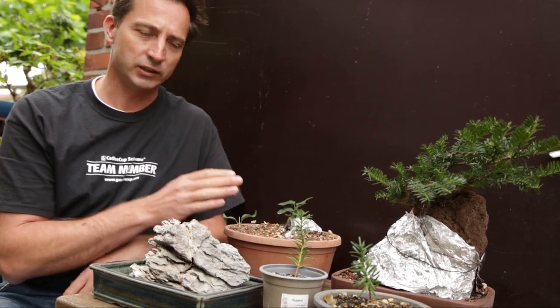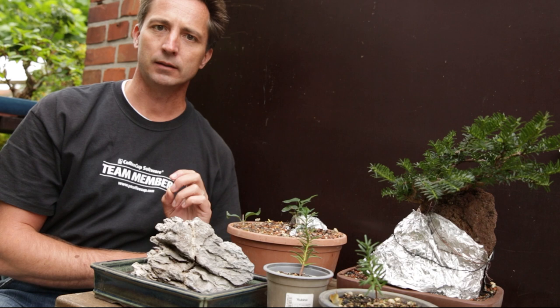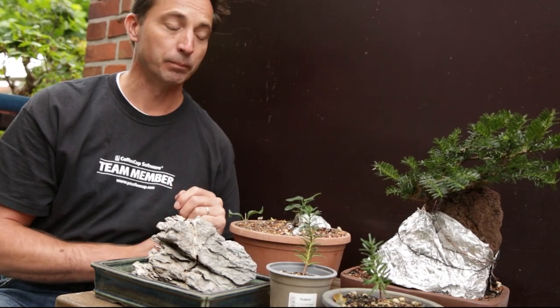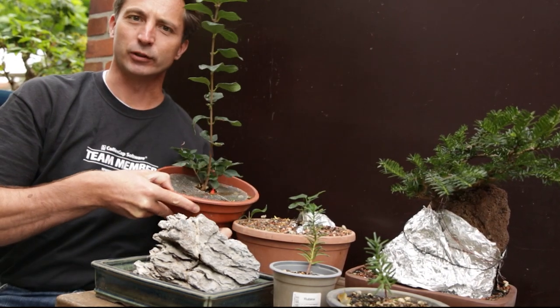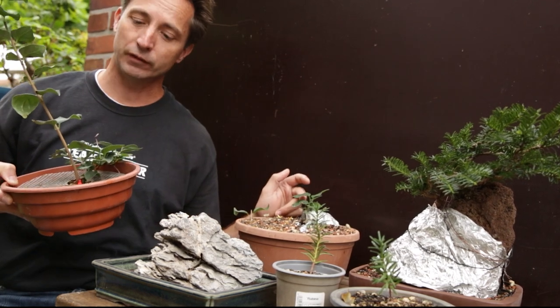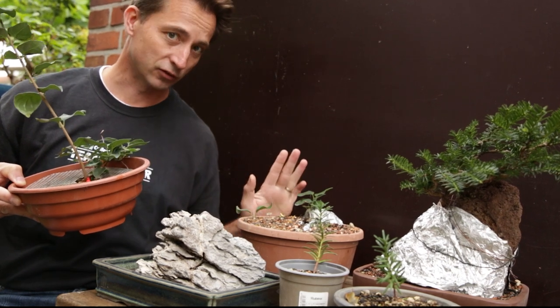I made a video earlier this year about this one. This is a lilac that I'm growing as a root over rock bonsai. In spring I put this tiny little plant on this rock and I was hoping for it to explode — it didn't. Now you could say that's not a problem; plants don't grow all that well. But I have another one that is exactly the same age. I can be happy that this one's still alive but it hasn't grown all that much, so I can't give you an update on this one — it has not grown enough.